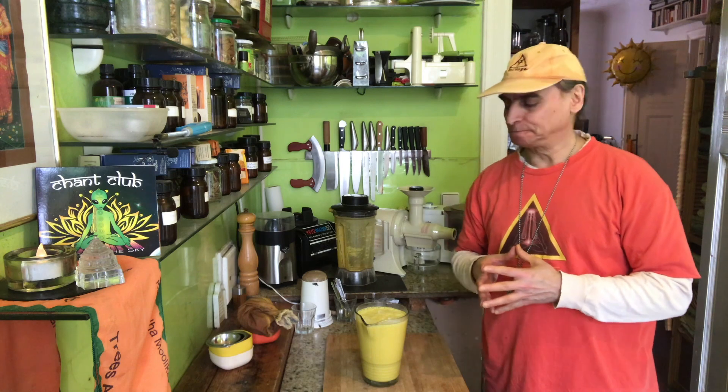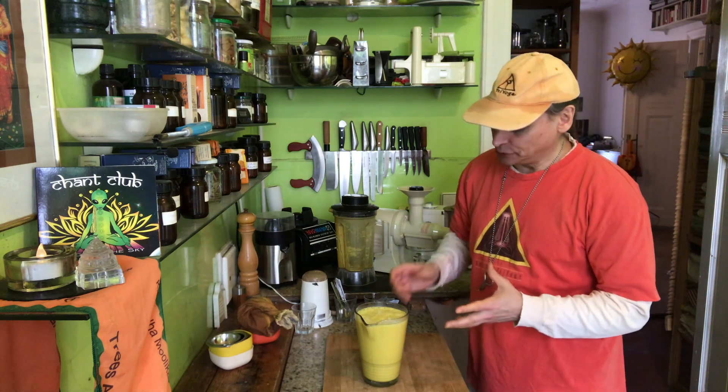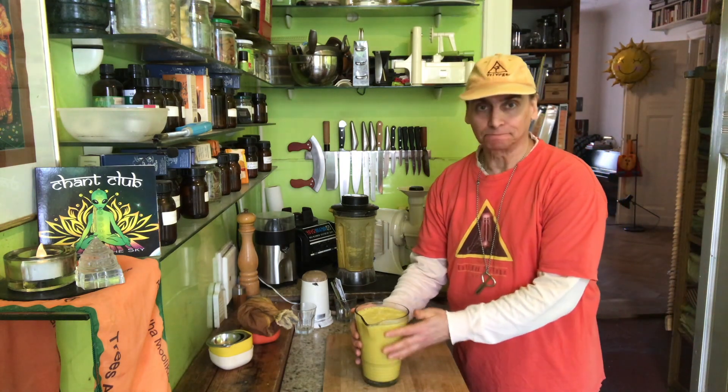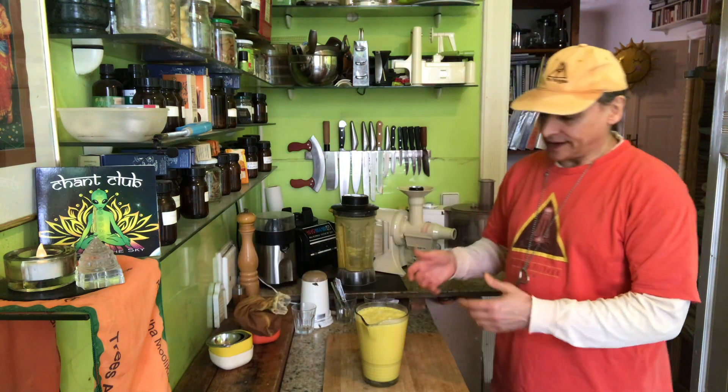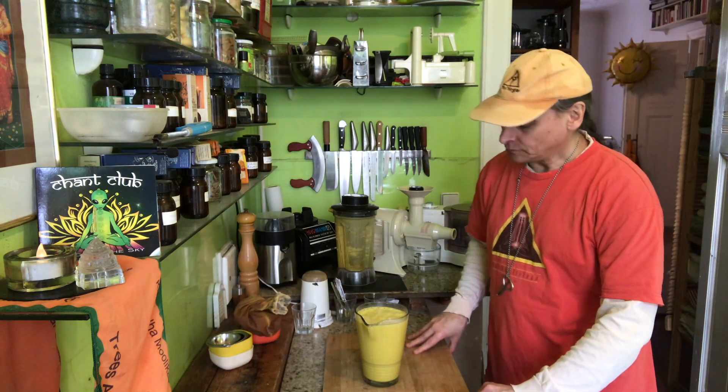This is my golden milk today with ginger and a little bit of cinnamon, and it looks beautiful. Really a nice liter — it was a liter of water and a liter of milk, so that's fair. The color is beautiful, a nice golden color.